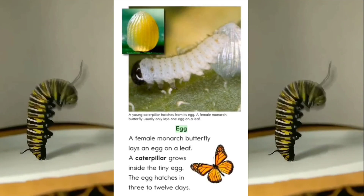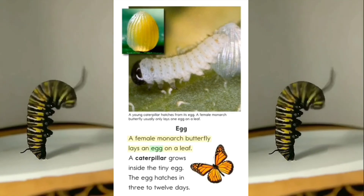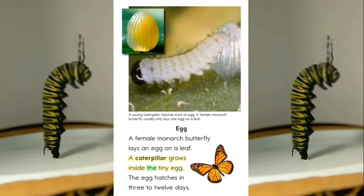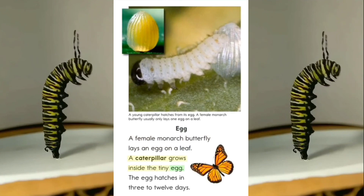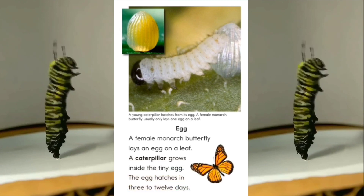Egg. A female monarch butterfly lays an egg on a leaf. A caterpillar grows inside the tiny egg. The egg hatches in 3 to 12 days.